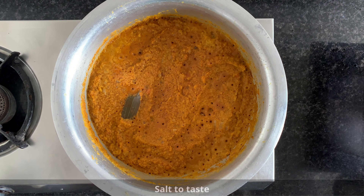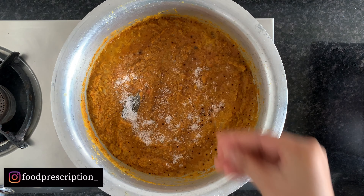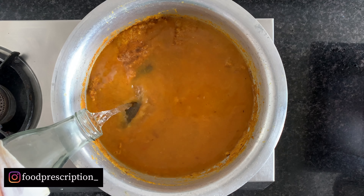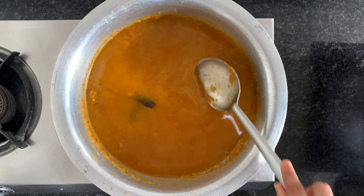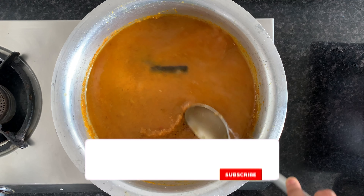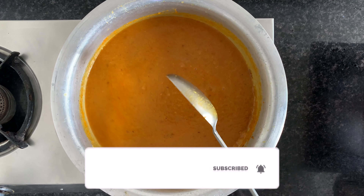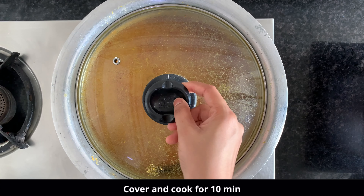Add salt according to your taste, which we should have added a long time before. Then add water as per your requirement or the consistency that you are looking for. I have added 500 ml of water, which means 2 cups. Cover and cook for 10 minutes until it boils. After that, we will add all the fried eggs.